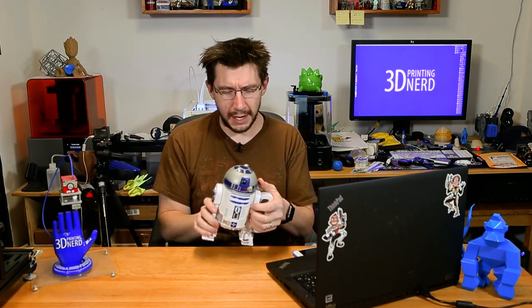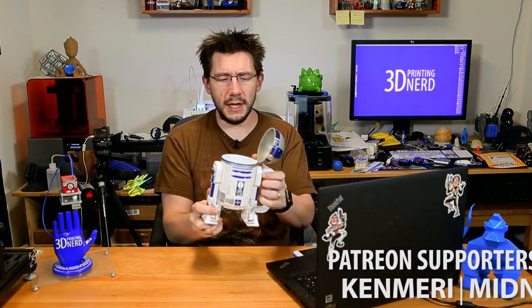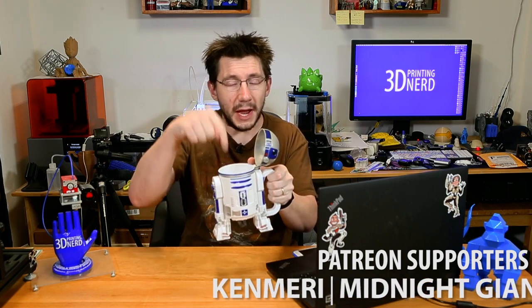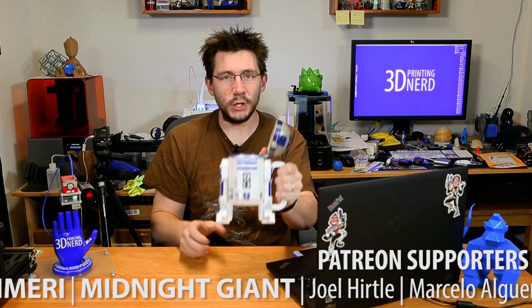I'm just gonna start talking to the camera. This is my R2-D2 pop topper thing, and what's interesting is a pint glass fits in there. And then I've got an R2-D2 stein.